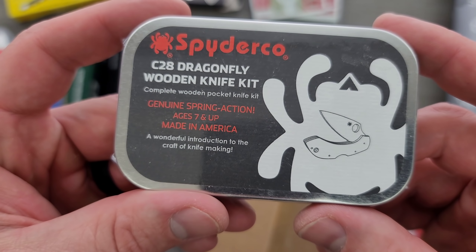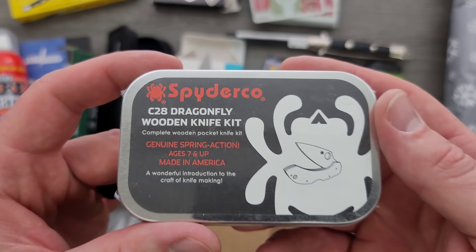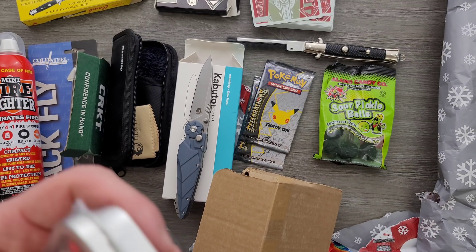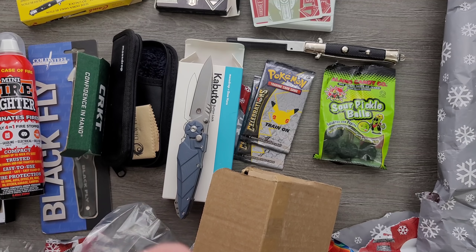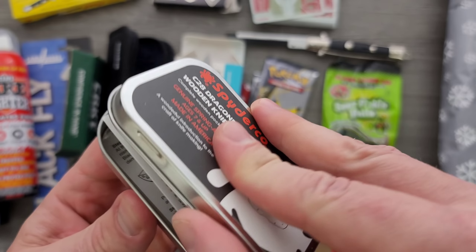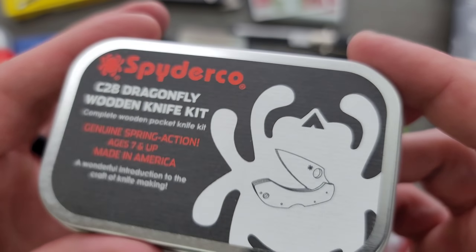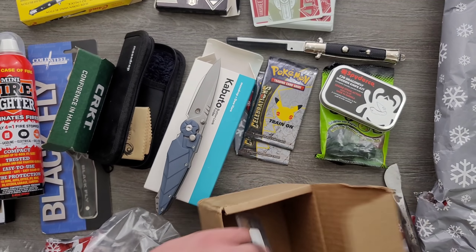This is cool because I had always wanted to pick one of these up for my son — C28 Dragonfly wooden knife kit. I think this is kind of like a build-your-own Dragonfly kit. I've almost purchased this so many times. All the pieces to a Spyderco Dragonfly and then the instructions — I'll link this down in the description. These are not expensive, but you can build a little wooden Dragonfly, which I think is really cool. I appreciate that, very nice.